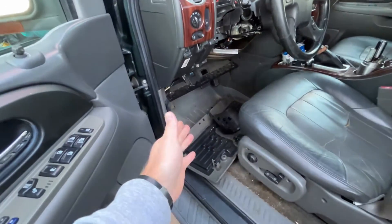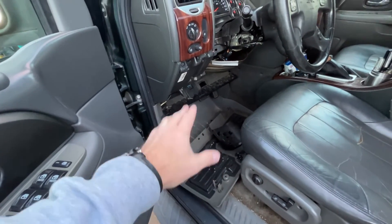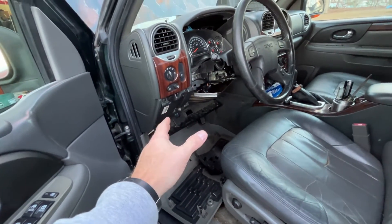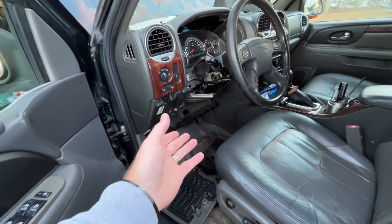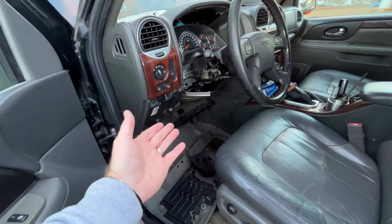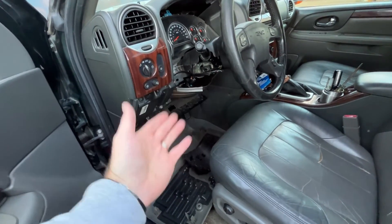Don't worry — I'm not going to leave all these access panels laying around in my car. I am going to put these back the way they came off, but in the interest of time I'm not going to show you that process. Basically, to reinstall the panels, just do the exact opposite of the way you took them off. Hope that was helpful to you.